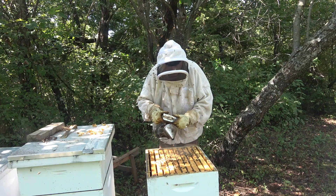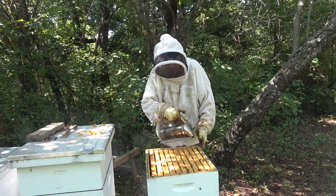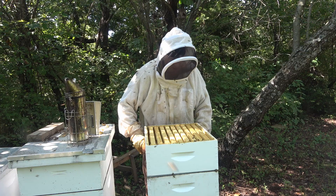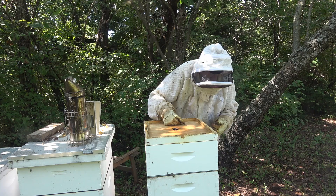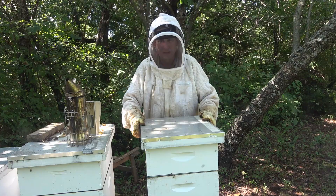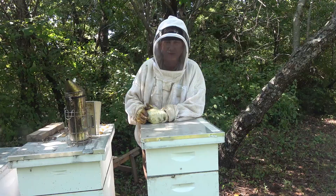Let's get them to go down as much as we can and then we'll get that honey super back on. I'm smoking them down so I don't smash any as I get that super on there with the queen excluder. I think I got one in my veil — yep, there's one in there. I don't know how they do that. Okay, we got her buttoned up. We didn't find the queen.